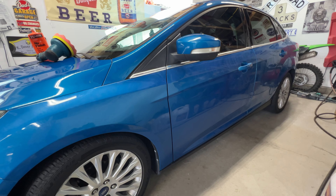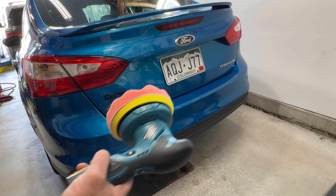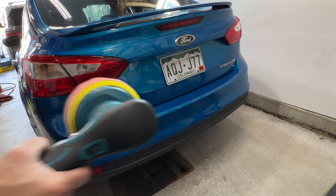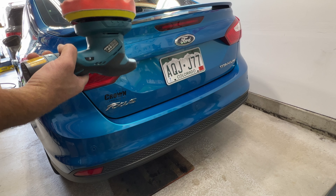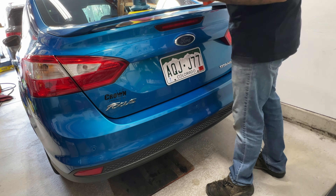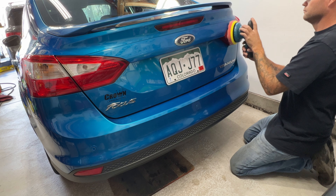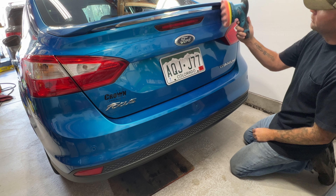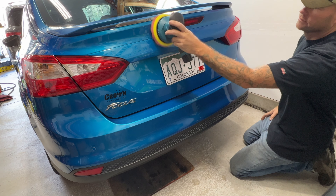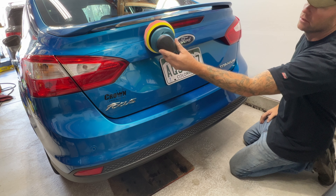I was able to do the whole side on that same battery. I'll go ahead and wipe it off and keep going. Moving on to the trunk — I got that side all wiped off and I'm still on the same battery. I did notice the indicator is now flashing red, so it's probably about ready to run out. Then it just shut off on me. Still not too bad — I was able to get the roof, hood, one full side, and then half of the trunk done on that single battery.